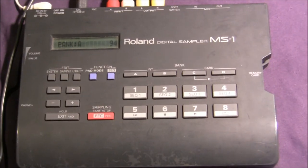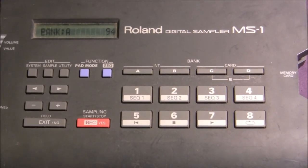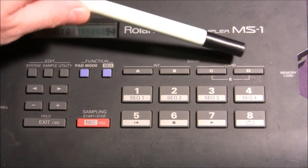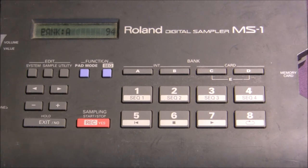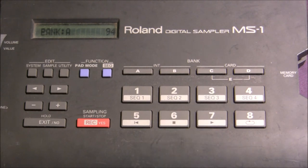So let's go into some basic pad functions. I have the banks cleared right now. Banks A and B are the internal memory. C, D, and E are all contained within the memory card. In banks A and B you can play up to four samples at once. You have much more sampling time in banks C, D, and E with the memory card, but the downfall is you can only play one sample at once. It's great for backing tracks and longer loops. Basically you can have a maximum of five pads functioning at once.